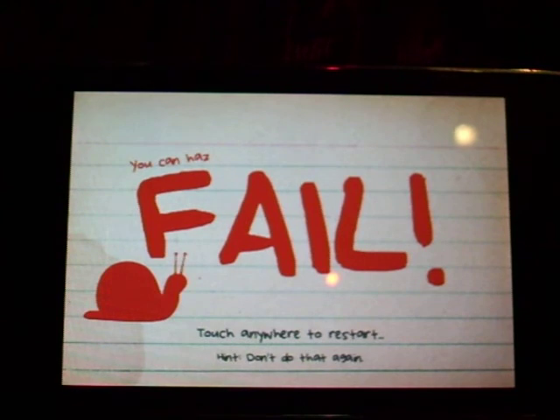I lost. I guess I'm an idiot. Touch anybody to restart and don't do that again.